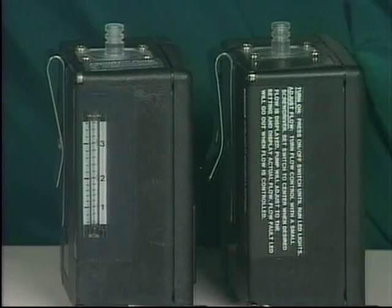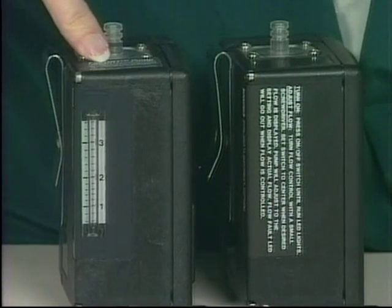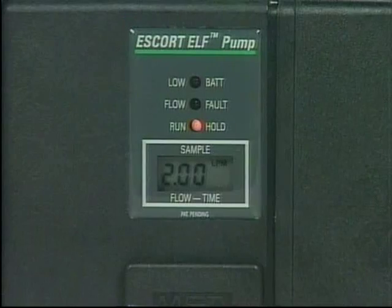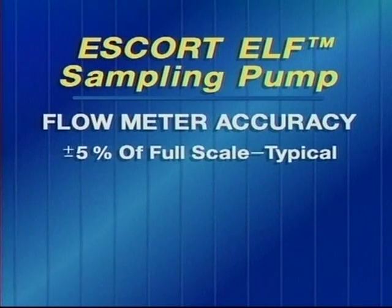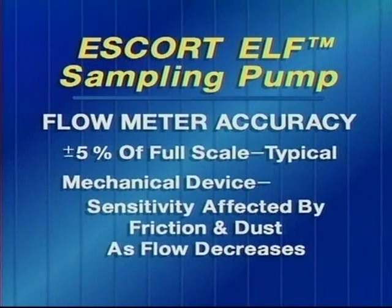What makes the electronic laminar flow sensor and the Escort Elf so special — as you can see, I have the Escort Elf beside the Escort pump. You can see the flow meter on the Escort pump, whereas the Escort Elf pump has an LCD display of the flow rate. Because of the electronic laminar flow sensor, the flow is actually more accurate. Typical flow meters for pumps are plus or minus 5% of full scale, because as flow gets very low, friction or dust particles in the rotameter keep the ball from going exactly where it should.